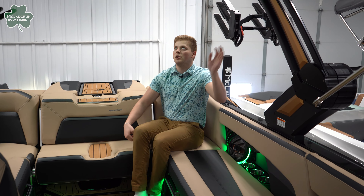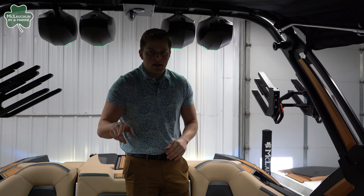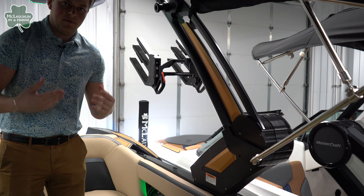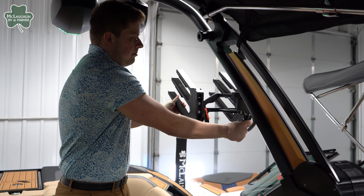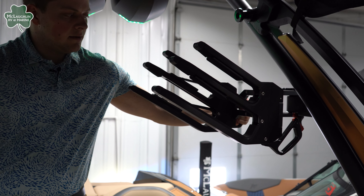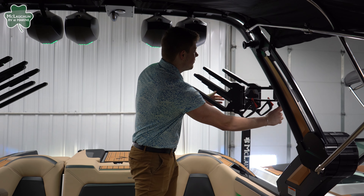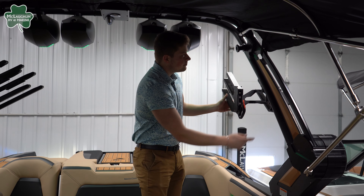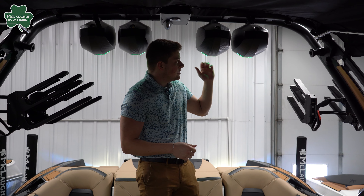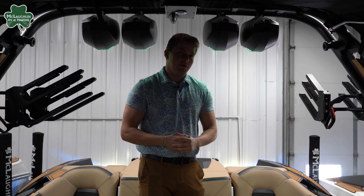As far as the tower goes on this boat, it has their Z10 tower, which is fully electric, going up and down. You get some nice color accents that set your boat apart from others on the water. We have blackout clamping board racks on a swivel — super easy to clamp, no more bungee racks. Up top on the tower, we have four Clips audio speakers with lighting as well. Out on the water, this boat is going to turn a lot of heads — and before they see you, they're going to hear you.